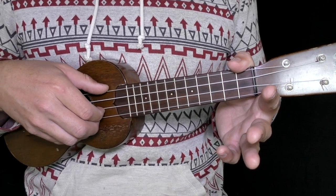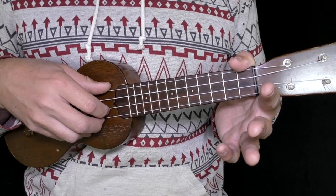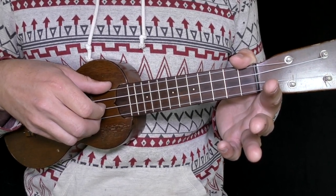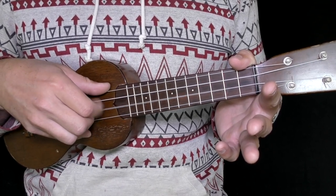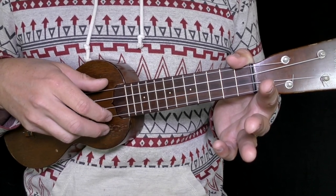And our thumb resting on top of the G string. The pattern is simple — it's just three moves: A string, E string, G string. Just three, nice and easy: A, E, G. This is what it sounds like when you play it back-to-back-to-back.